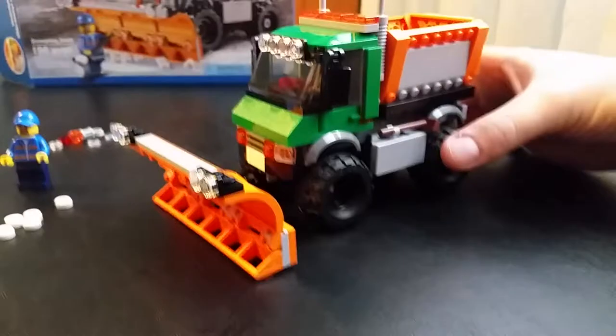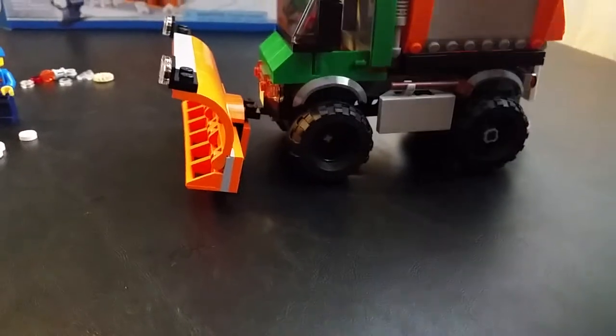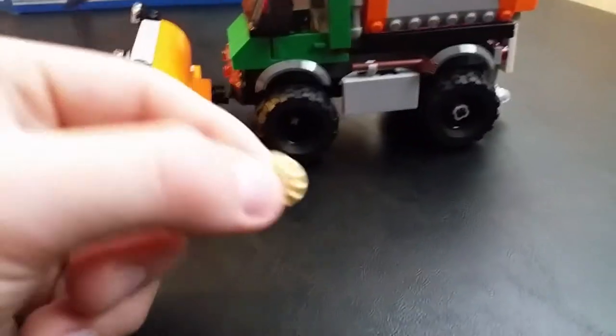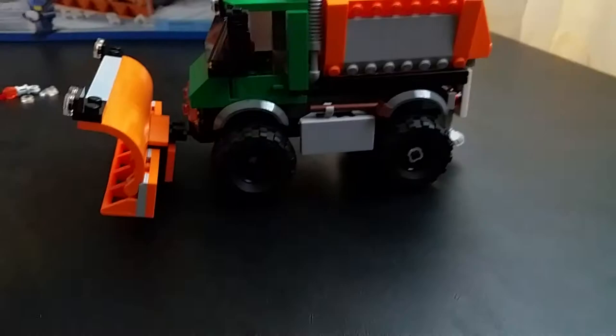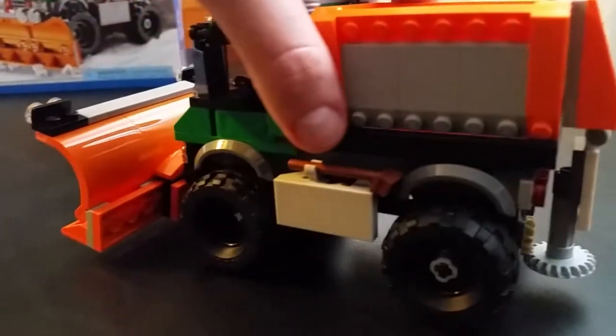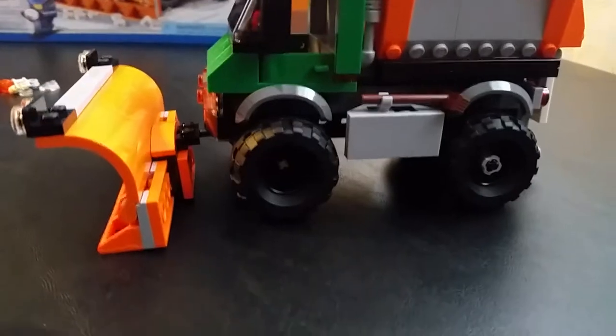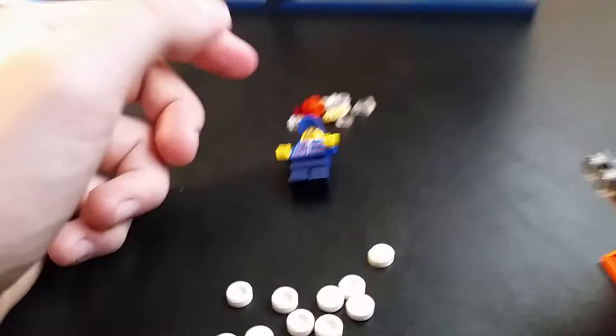Now, one cool feature about this truck — when you put it together, these pieces here are like gears. The way they're set up in the rear wheel makes this piece in the back turn, so it kind of looks like it's spreading salt as you're driving. It's a pretty cool, very nice feature that Lego has done.